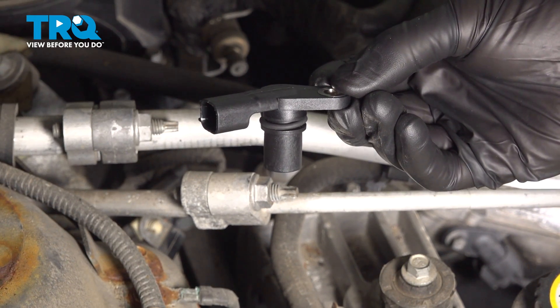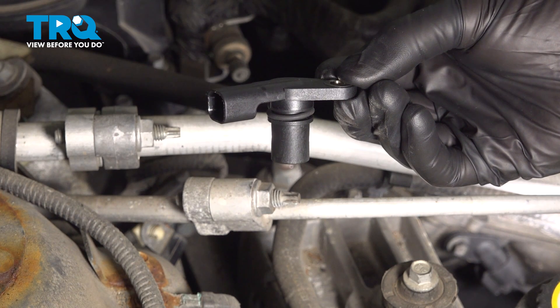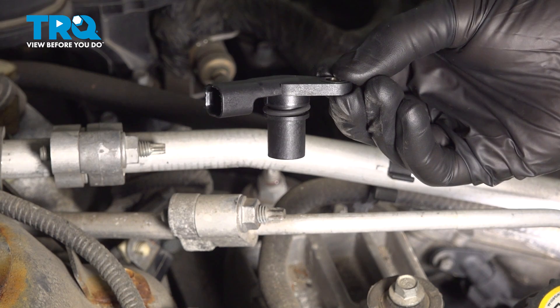In this video, we will show you how to replace the right side camshaft position sensor on this Ford Fusion with a 3.0 liter engine. This will be located along the passenger side of your engine. Let's get into it.